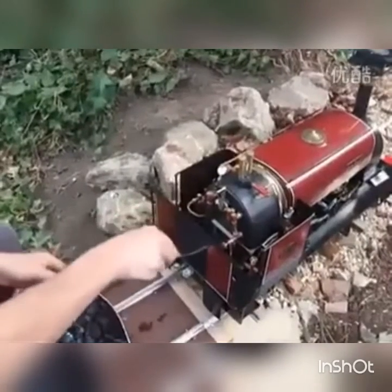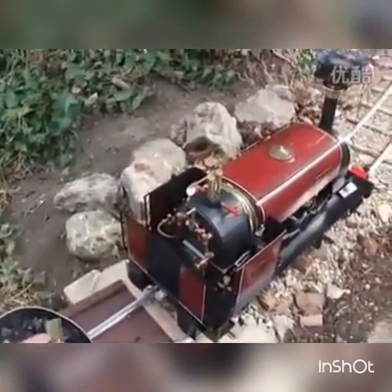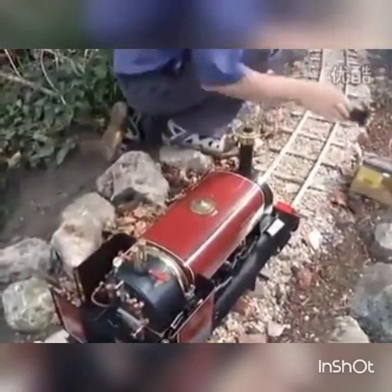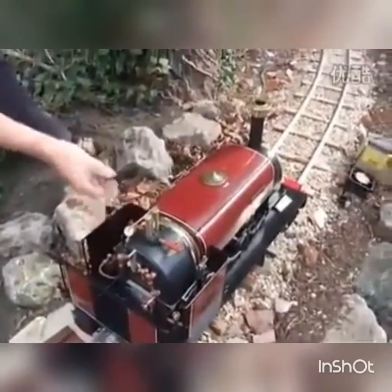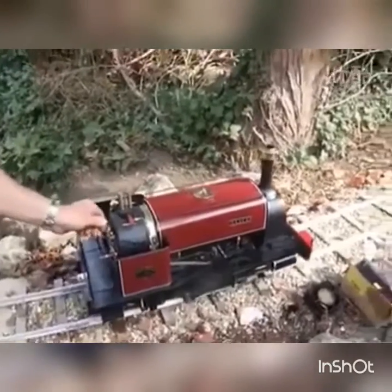We've got a decent amount of steam there now, just coming up on the gauge. I'll shove a little bit more coal in and take the electric fan off. Put it in full wheel gear, gently open the regulator.